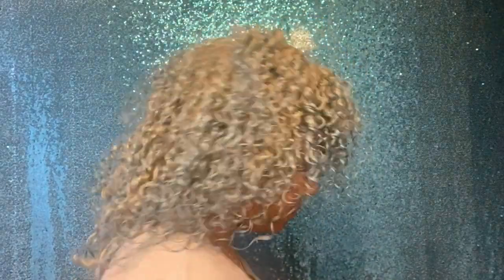These are the results! I love how the color turned out — I got definition, volume, and the color is just amazing. You can see a little bit of yellow in the back, but overall it's an amazing product for my curls.